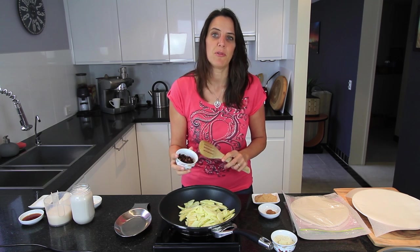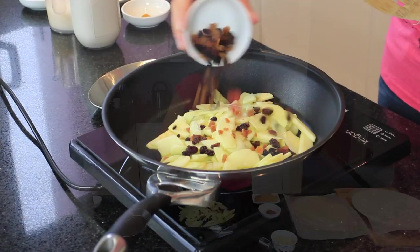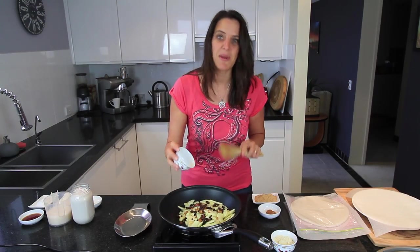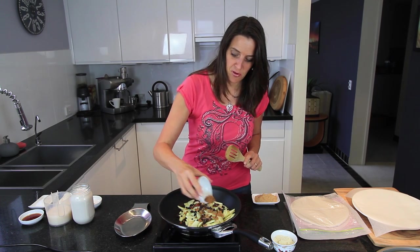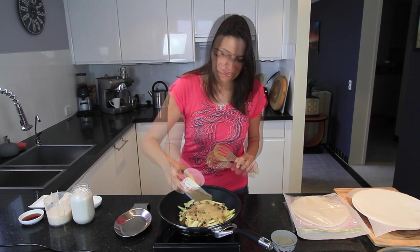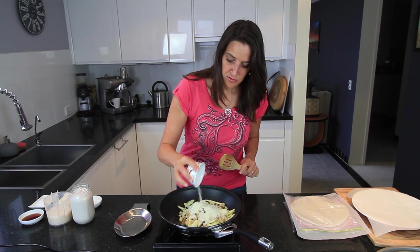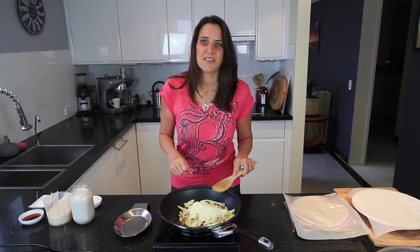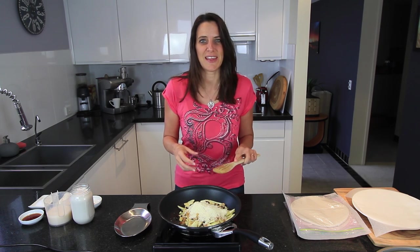Next I've got one quarter cup of dried fruit. I'm using mixed dried fruit but you could use any fruit you like — whether it's raisins, apricots, dates, it doesn't really matter, it all tastes good. To this mixture I'm also adding one teaspoon of ground cinnamon, three tablespoons of coconut sugar, and one quarter cup of almond meal. You could also use some instant oats if you don't want to use nuts. Now just heat this mixture on a medium heat, stirring until it's all nice and caramelized.